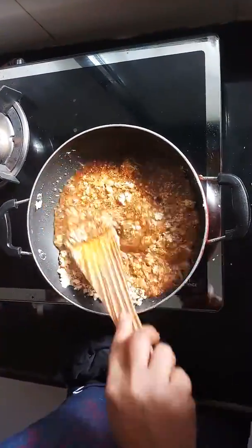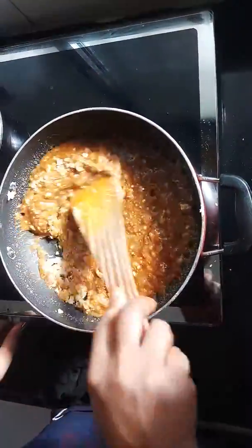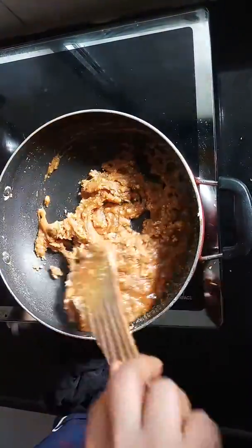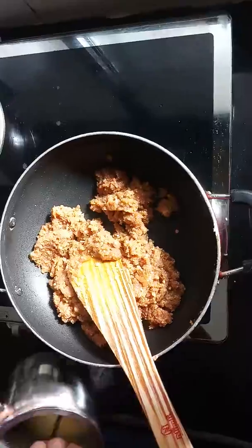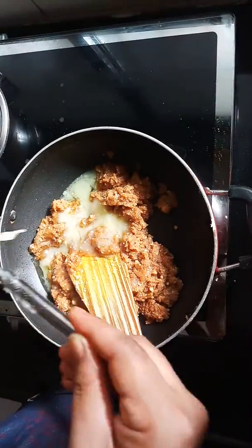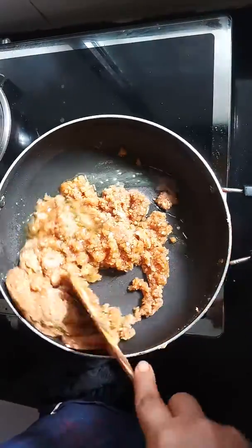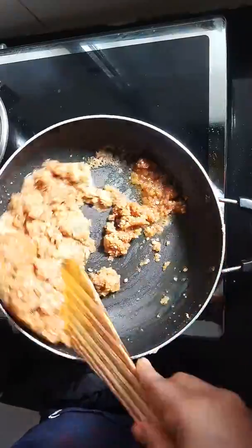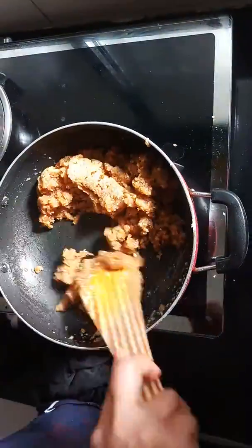We will make this one as well. We will add the meat to the meat. I will put the pot in a cup and put it in a cup.